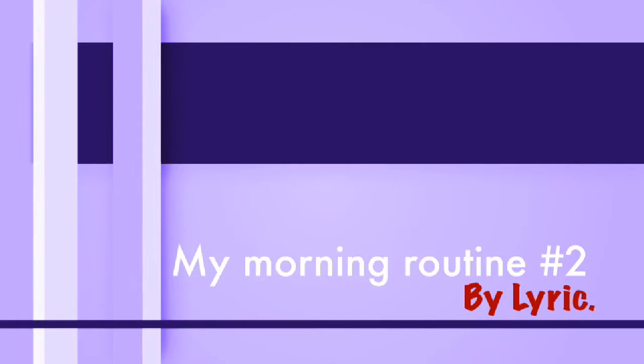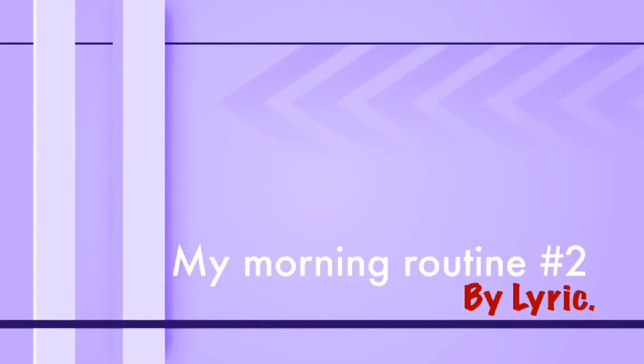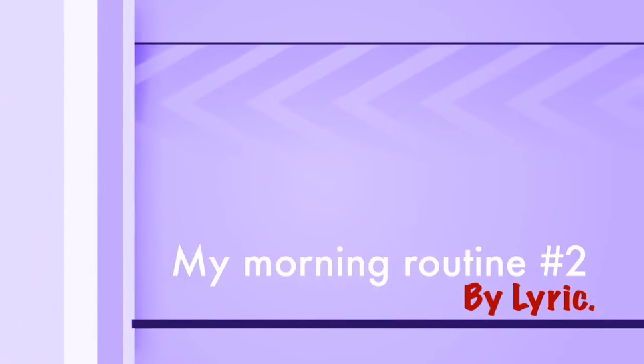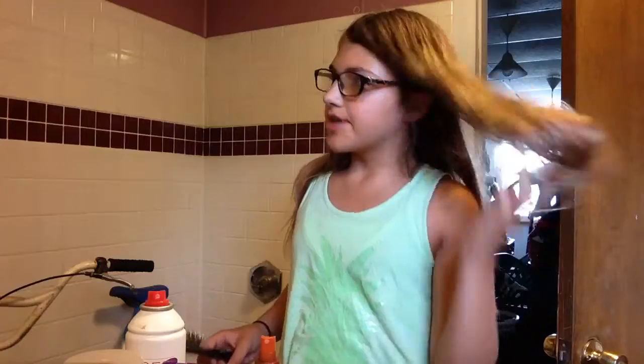Hi guys, this is Lyric and this is my running routine, number two. The first thing I would do is brush my hair.